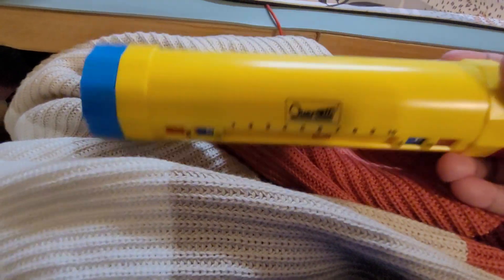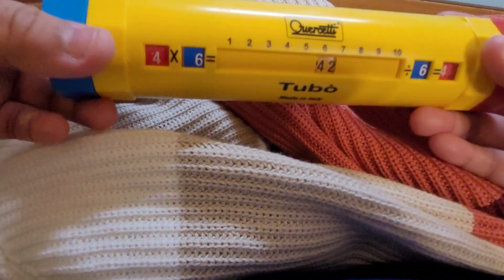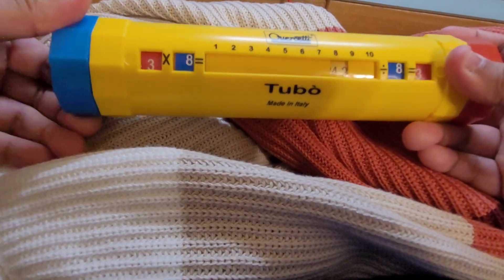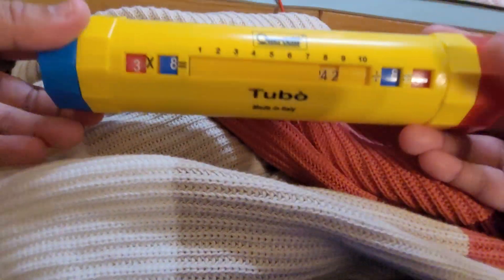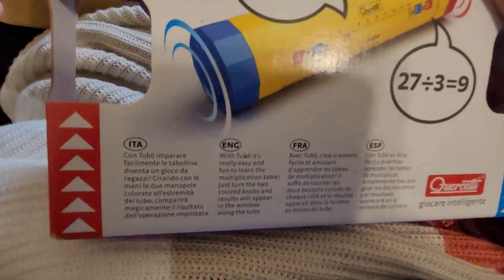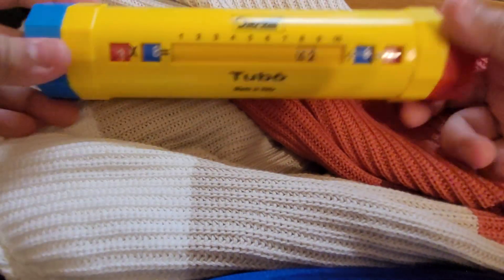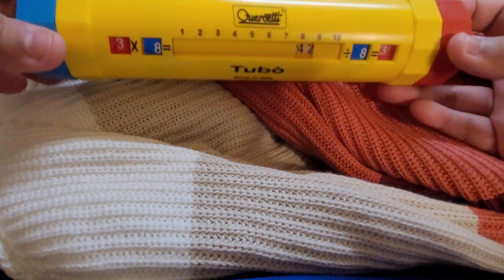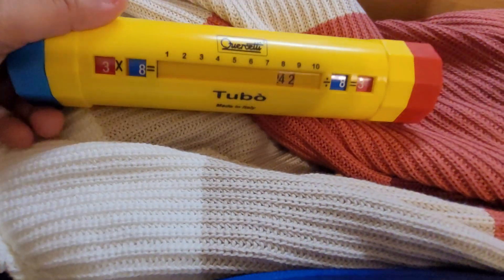Unfortunately, after checking out this item, I would have to return it because it's hard to see the correct number. I think this is a defect and I'm going to try to get a replacement. As you can see, 3 times 8 is 24 and you can barely see it — you have to tilt it. That shouldn't be the case; in the example it should be centered. We're going to try to get a replacement, but I still think this is a good item for learning multiplication and division. That's all for today's video — I hope you subscribe to our channel. See you in the next video, bye bye!